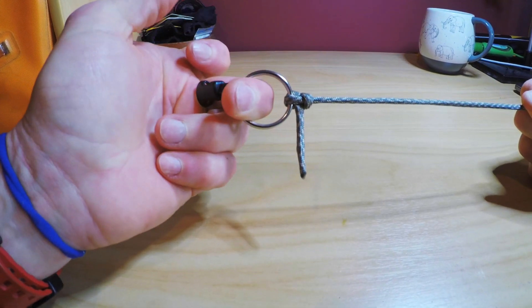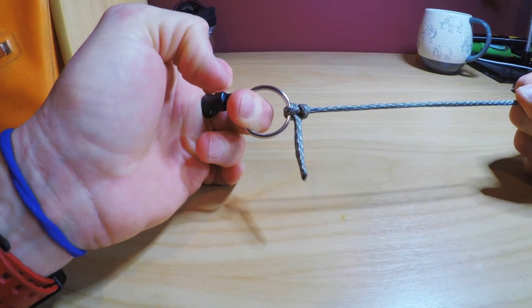That's it. Trim that tag end and you're in business. Super quick, super simple, and a wicked little knot. I really like it for a lot of reasons — it's strong, it's quick, it's easy.